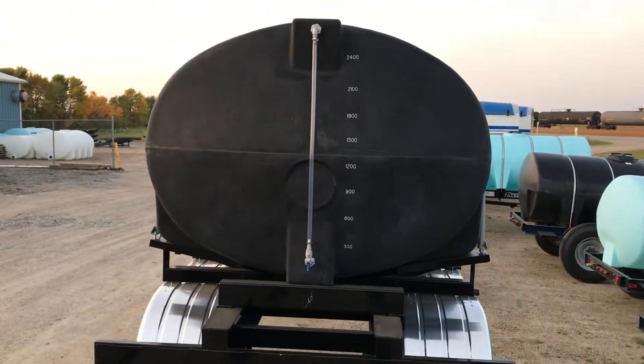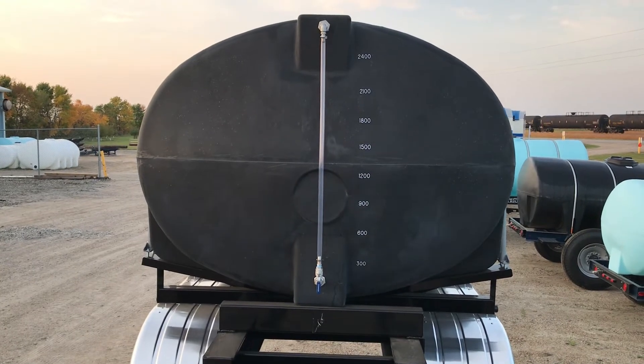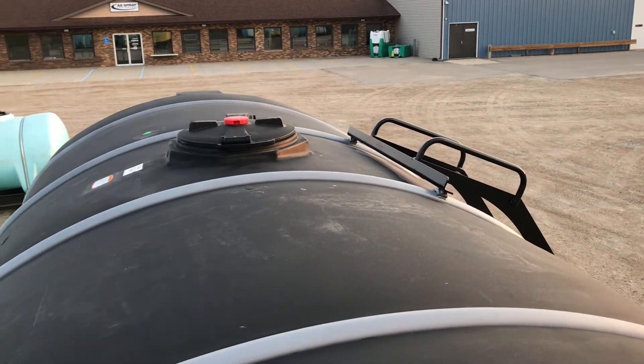Manifold flange plumbing throughout makes maintenance and modifications as easy as removing a clamp. Sight gauge kits are optional but commonly used on black tanks. This setup utilizes stainless steel fittings. These 3,210-gallon Norwesco tanks are equipped with hinged locking lids, which can be opened with just a quarter turn.